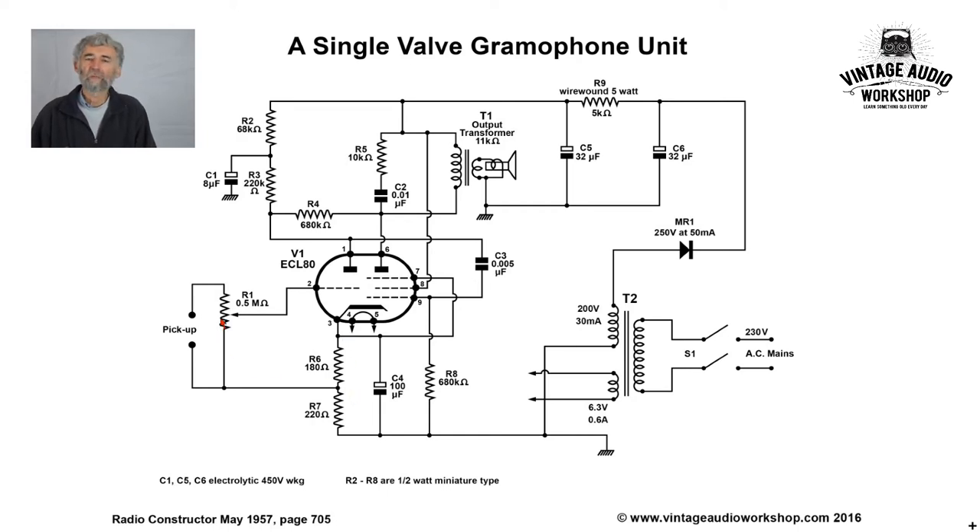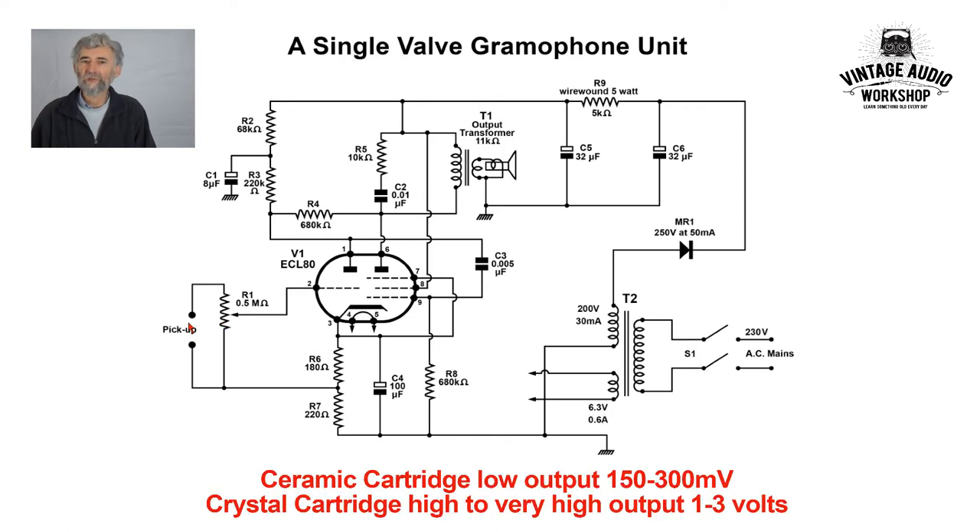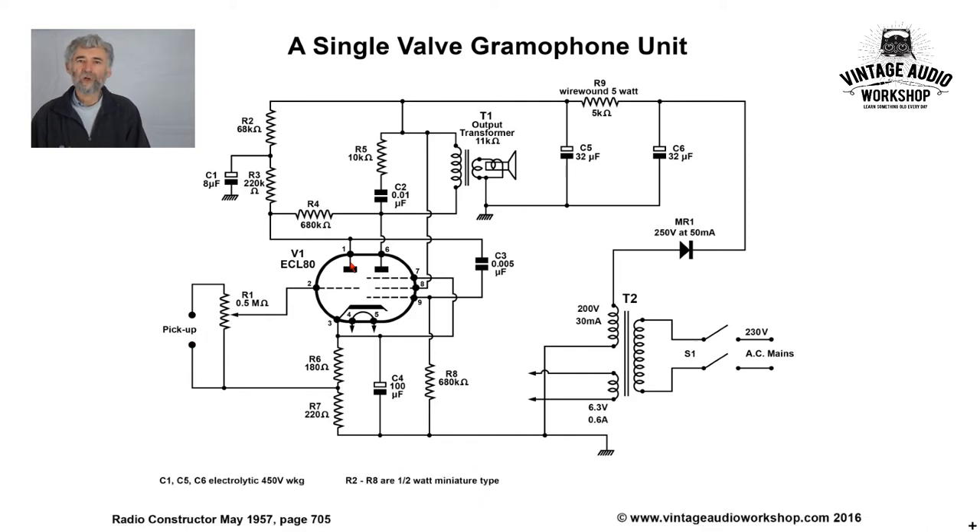The half megohm pot — that will be a logarithmic pot — will be for a crystal or perhaps ceramic cartridge, in other words a high or very high input level. Amplified in the triode section of the valve with a 220k anode load resistor and lots of decoupling — 68k and 8 microfarads — so that's a very smooth supply there.